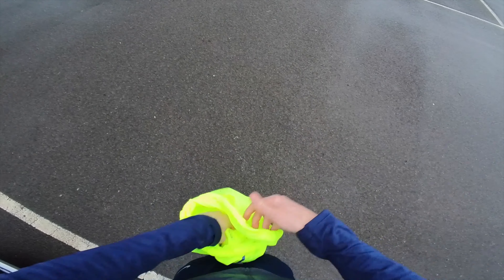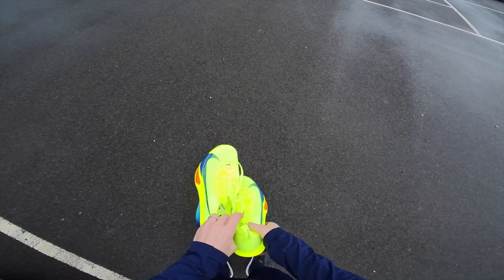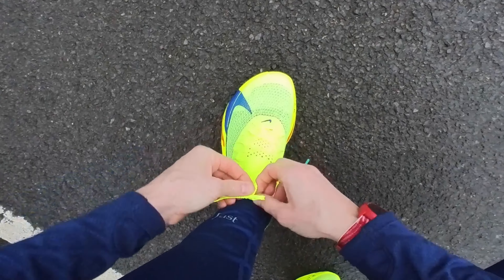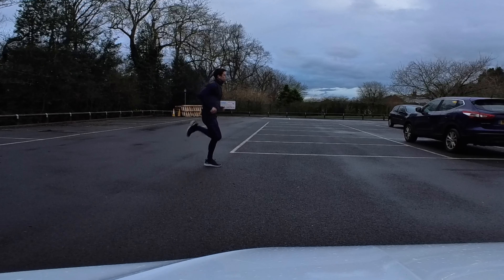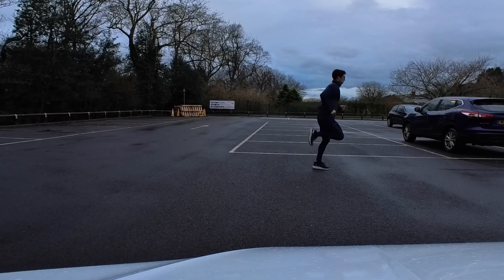Hi everyone, welcome back to the channel. This next video covers three sessions I've done recently — one on the road and two on the track. I'm trying out these new Alpha Fly 3's. Really good shoe. I think I'm gonna get another pair. I'm hoping to try and get a white pair because these are a bit flashy.